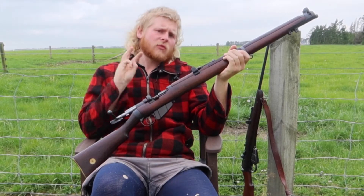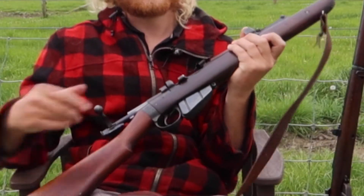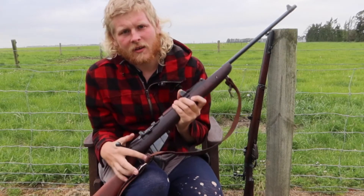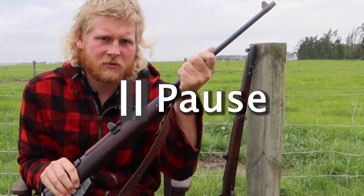This is a Number One Mark Three, and this is also a Number One Mark Three Lee Enfield, also known as an SMLE. But why is this one butchered? Hold on a minute.